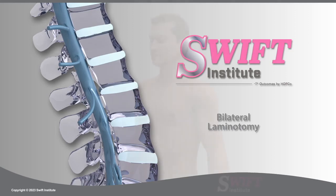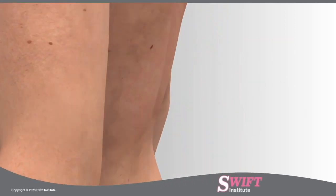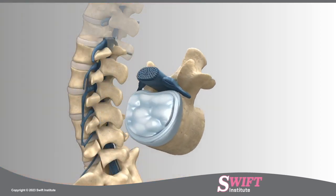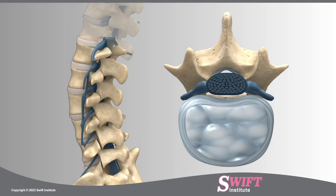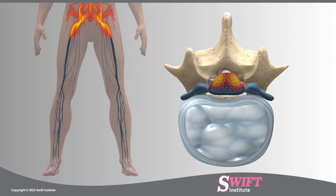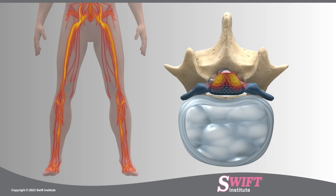A bilateral laminotomy is a minimally invasive procedure used to relieve pain and weakness caused by narrowing of the spinal canal, a condition called spinal stenosis. At Swift Institute, we prefer this less invasive approach over open laminectomy, which causes more bone and tissue trauma. Spinal stenosis is defined by the excessive bone and ligament growth of the spinal canal, resulting in narrowing which compresses the nerve roots, leading to shooting pain down the back and legs and possible numbness and weakness.